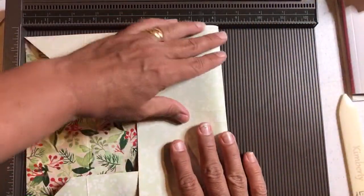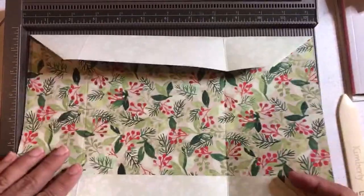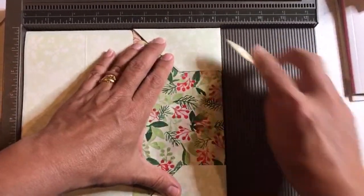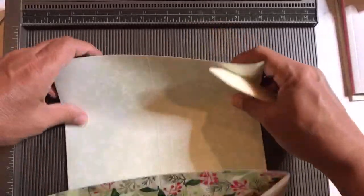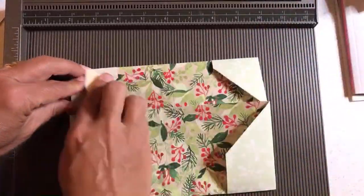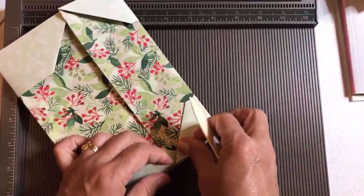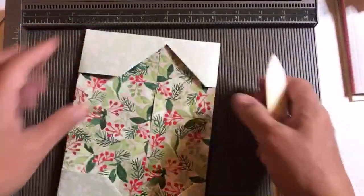Turn it sideways and fold these sides in. I have to flip it over and fold it this way. Flip it over, fold it that way, burnish the edges, flip it over, burnish the edges. Small side tucks into large side. No glue needed, but if you want to use glue, you can. And if you want to use ribbon to help tie it shut, you can put ribbon all through the hole.